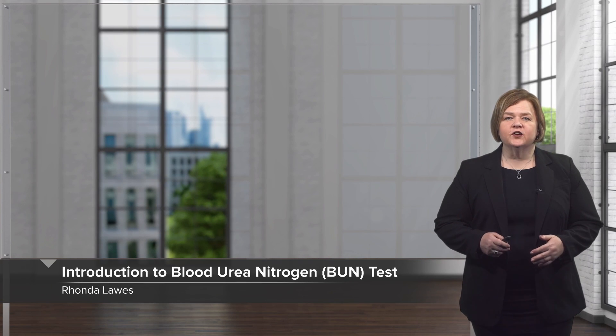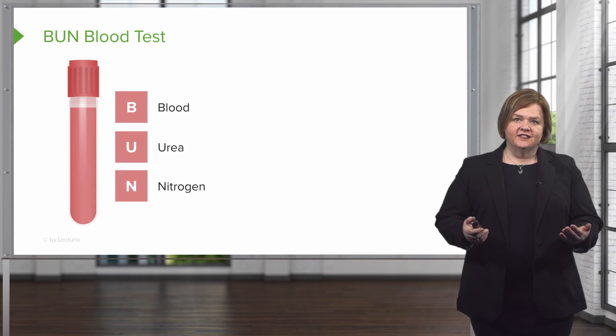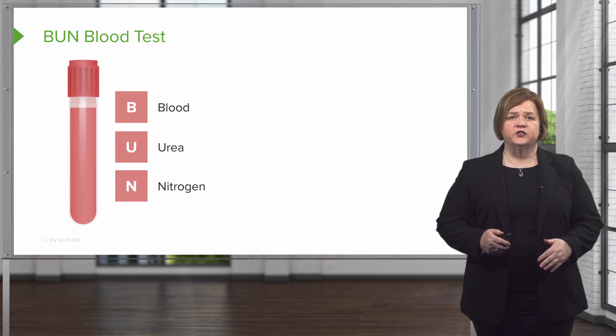Welcome to our video series on interpreting lab values. In this one, we're going to talk about the BUN, or blood urea nitrogen. That's how it gets its name: B stands for blood, U for urea, and N for nitrogen.